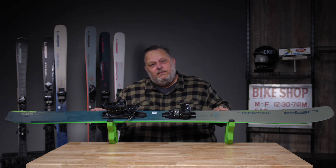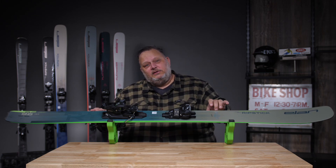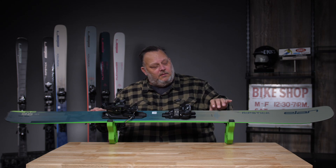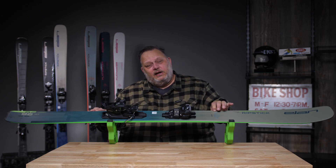This features our Amphibio technology which separates the inside edge from the outside edge — a little bit more camber on your inside edge for better power, and a little bit more rocker on your outside edge for better flotation.